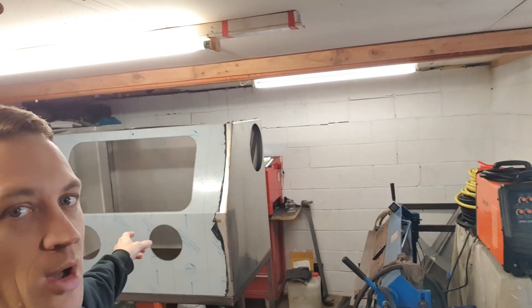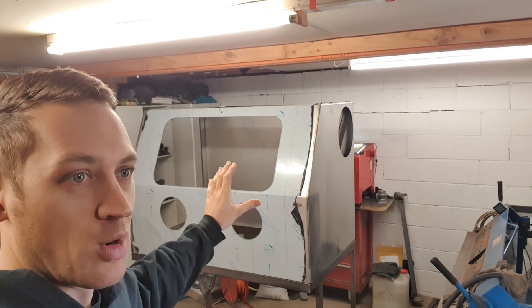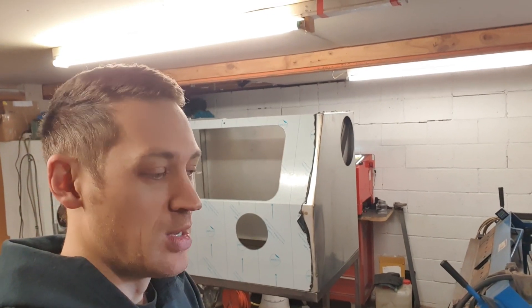Hey everyone, welcome back. Been away for a while, super busy. I've been doing a lot of CAD work, trying to expand my product range that I'm able to get laser cut and potentially laser cut and folded. As you can see behind me, this is the first 1280 that I've just stuck together. I've been focusing mostly on the CAD and haven't had a chance to catch up on many nozzles, which was something I really needed to be getting onto.